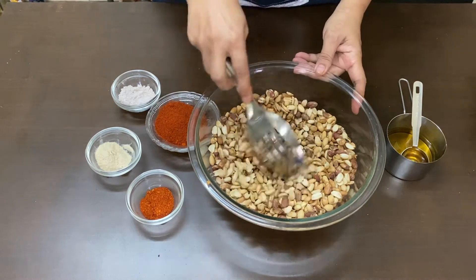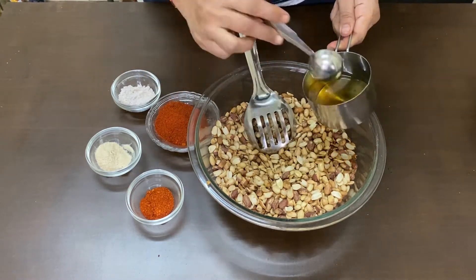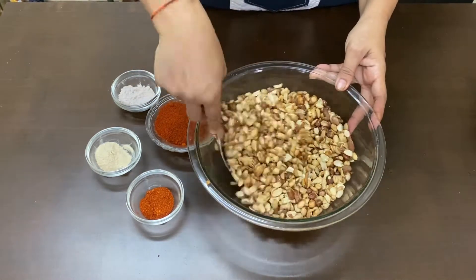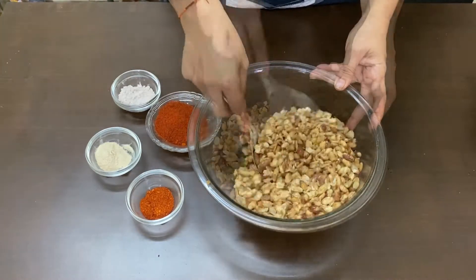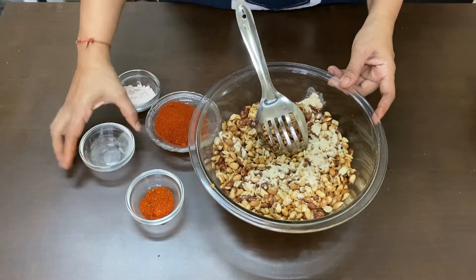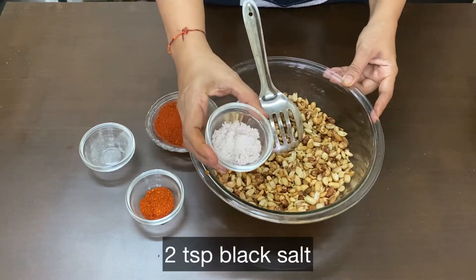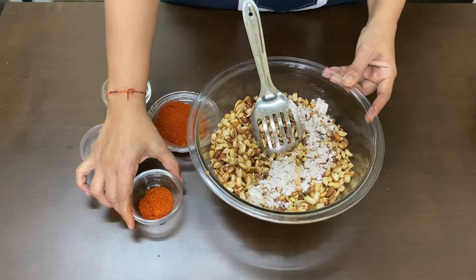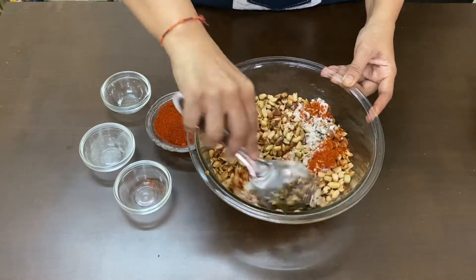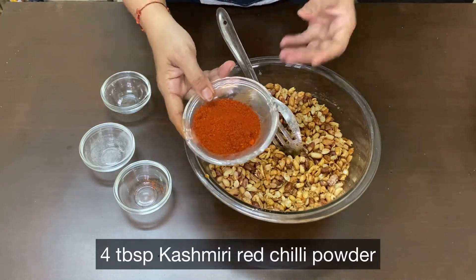5 cups salted peanuts, 3 tablespoon oil, 1½ teaspoon ham, 2 teaspoon kala namak, 1 teaspoon lal mirchi — you can adjust the amount — 4 tablespoon Kashmiri chili powder.